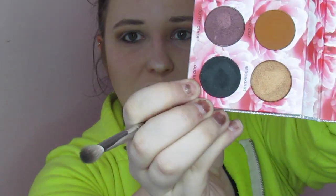On an even smaller, more precision brush — the M433 — we are going to go into Oddball, which is the black shade in the palette. We are going to put that in the outer corner and a teeny bit in the crease. Then we are just going to take a little bit of Okie Doki, that white shade, on our finger and put that in the brow bone just for a little dab of highlight.